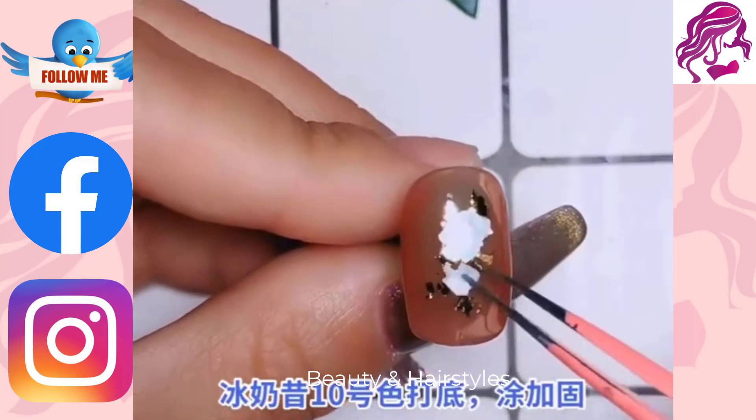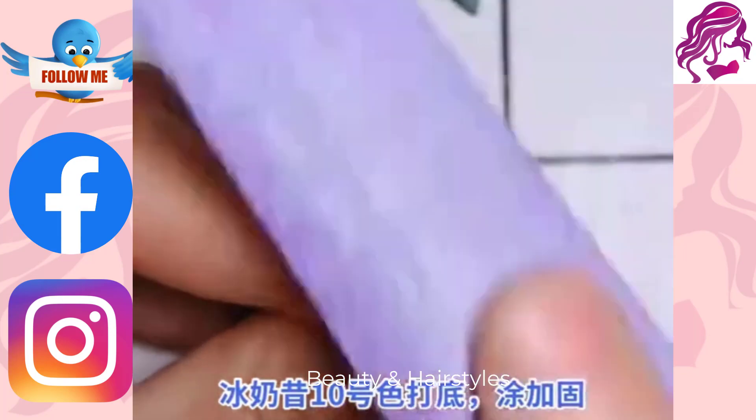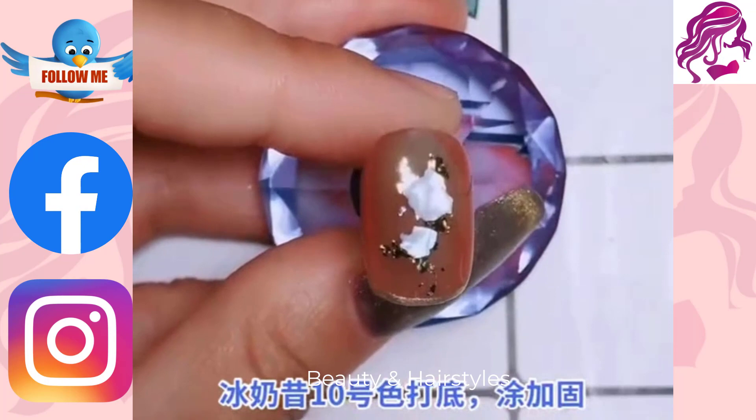The nails are trimmed, shaped and polished during manicures and pedicures. Frequently, these procedures soften the skin around the nails and eliminate the cuticles.